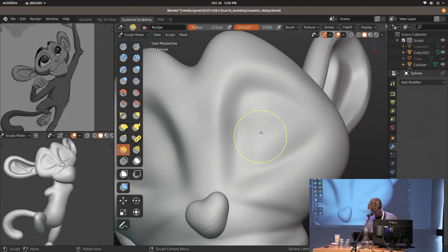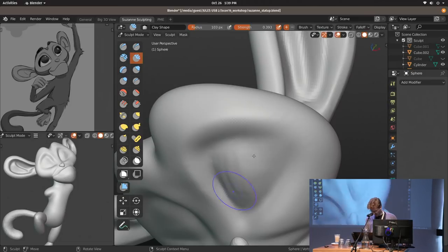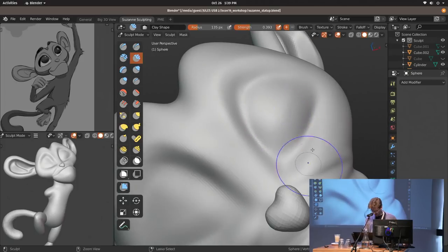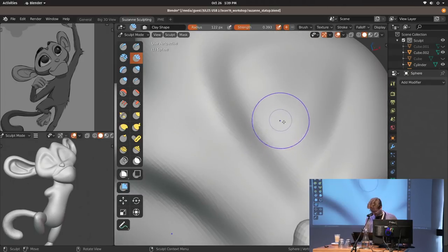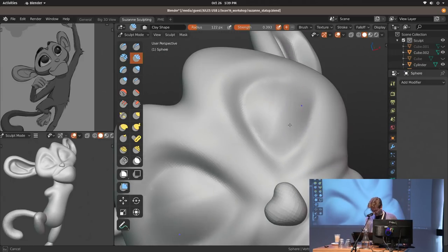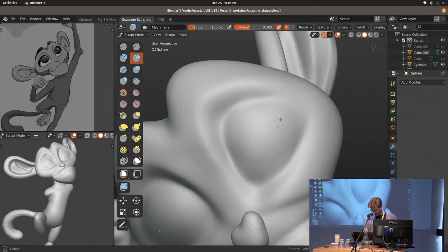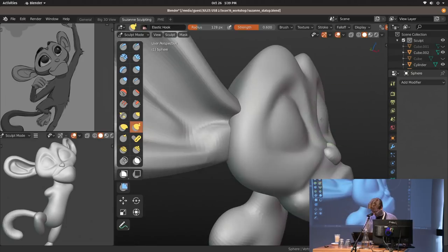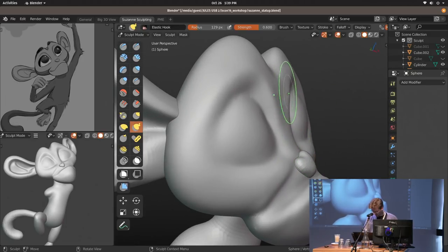I'm going to add the eyes now. I'll add geometry here — it's actually kind of nice to first have like a temporary bulge. I'm also using the clay strips brush with smoothing at the same time with less pen pressure, so it actually becomes quite a multipurpose brush.